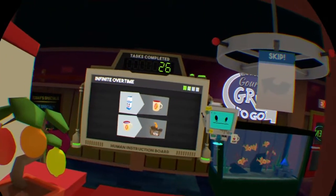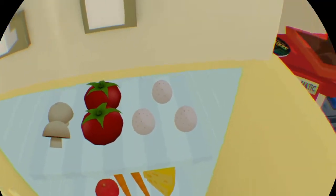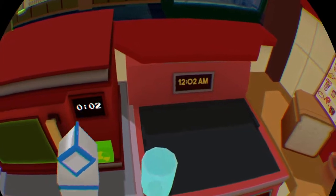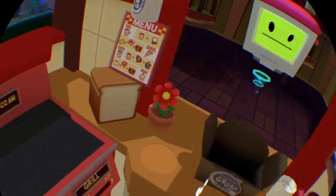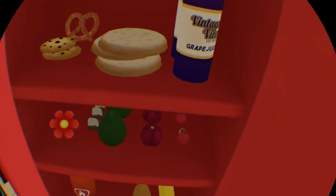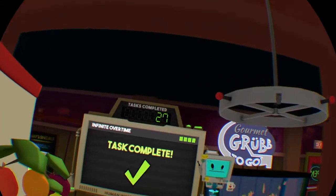I could really use a cup of milk to slow me down. To top it off — cherry! I can't wait to flip this with my bot friend.